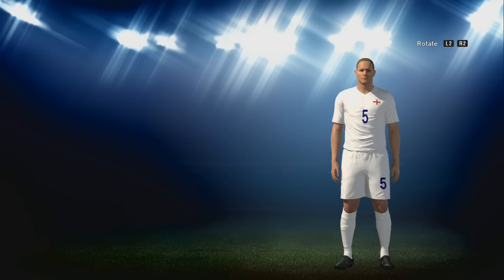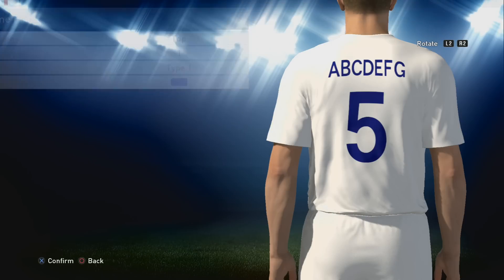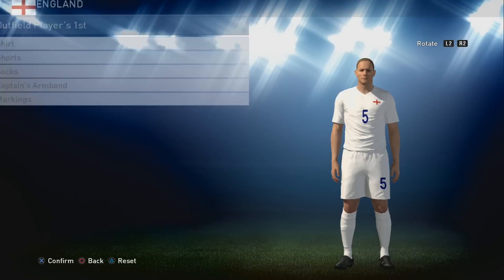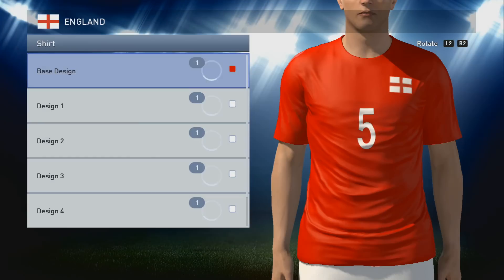We've put all the squad markings in blue on that one, including the chest markings. I'll show you which blue we used - I just think it looks the best. We've used this blue here: five down, four from the right. You could use that blue or do whatever you like - you could even use red - but we've gone for blue. Nothing else on the kit, so that's the first kit done.